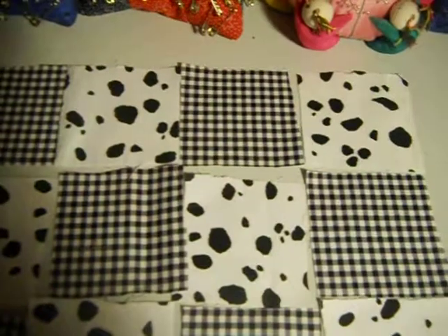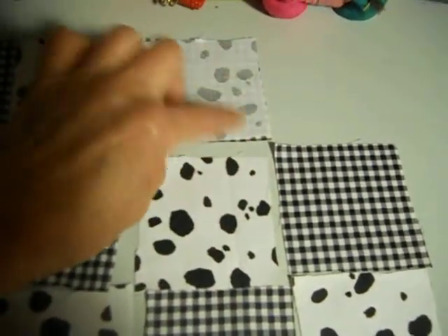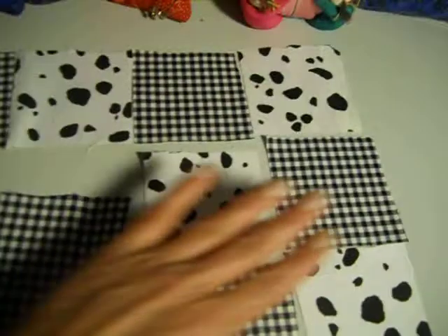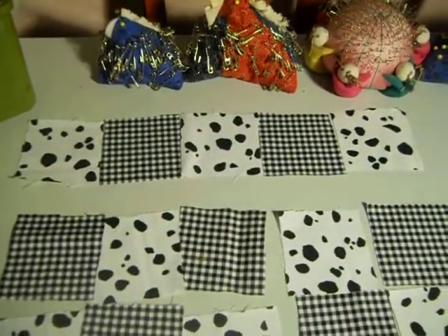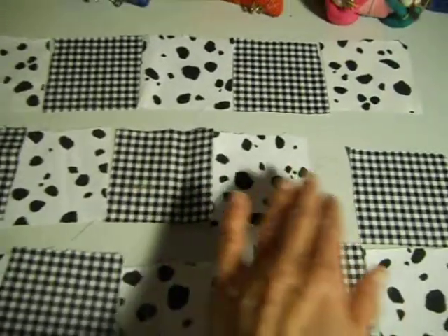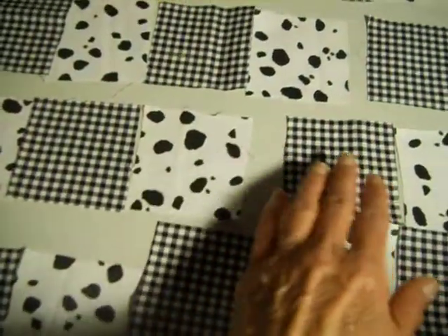Then I do the same thing with the final square. If all four of those first squares are sewn together in a row, I take this one, put it like that, and sew this seam. After sewing those four short seams I would have a row like that — it will be narrower. Then I do the same thing with each consecutive row so that I end up with four rows like that.